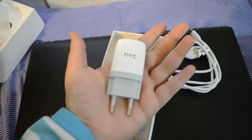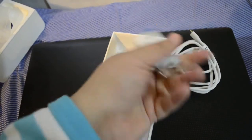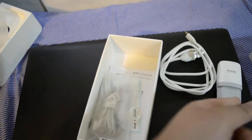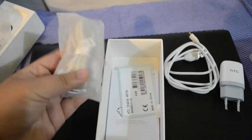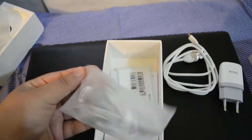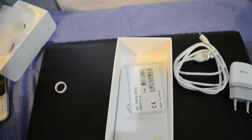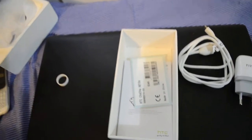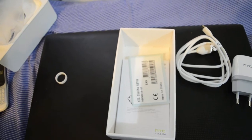Here is where the USB goes in — the USB port — and here is where the mini USB connects to the phone. That's pretty cool. I'll make a note of how long it takes to charge, but it looks pretty nice. We also get headphones, in white color.